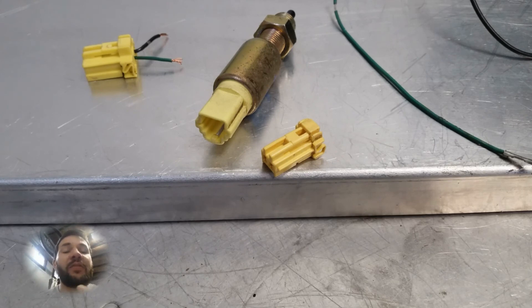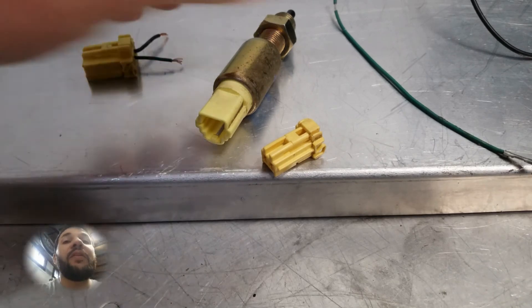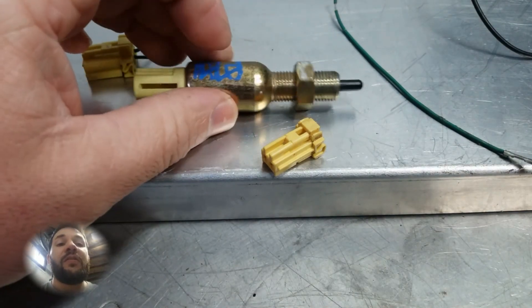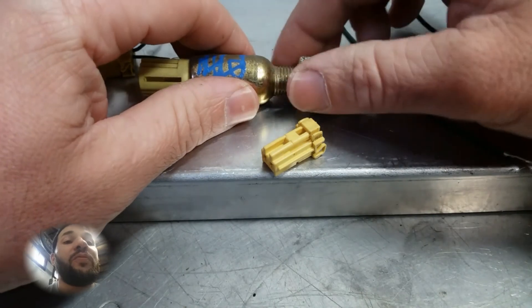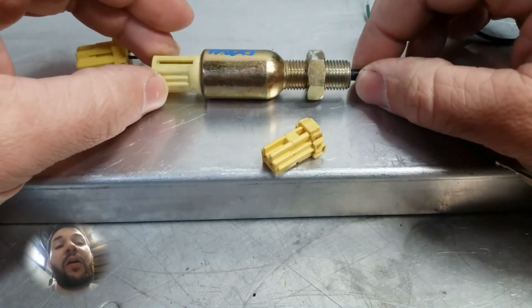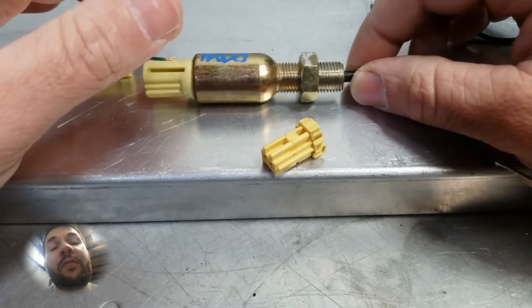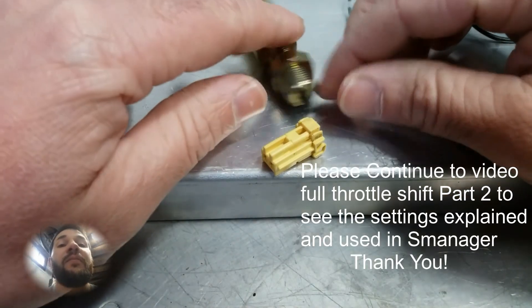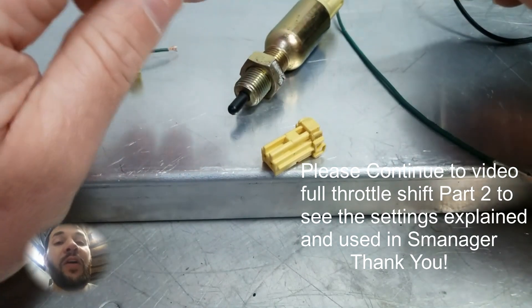That is basically all you need to do to get this set up. You have the adjustment on the actual switch itself and you'll be able to figure out how far in or how far back you need to set it for what you like. Now that we've gone over that, let's go ahead — I'm going to get on my laptop and we'll complete the second part of this video.